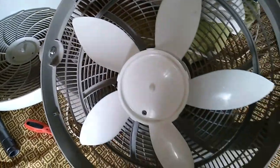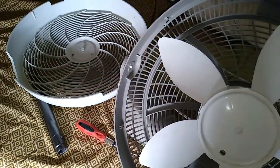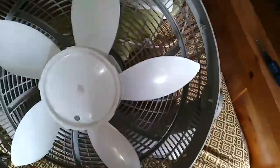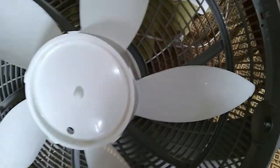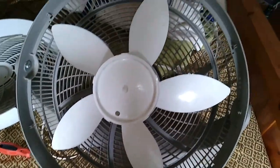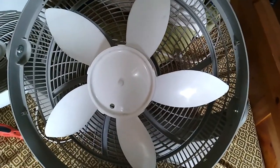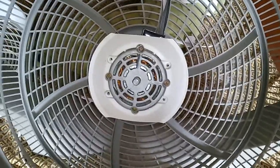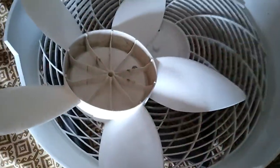The front cover is off and I can get to the blade. That was kind of irritating to get off because when you would get one clip undone, you'd go over to another clip and it would just lock itself back on. So keep that in mind — it might take a little bit. Now I'm going to take off the blade.